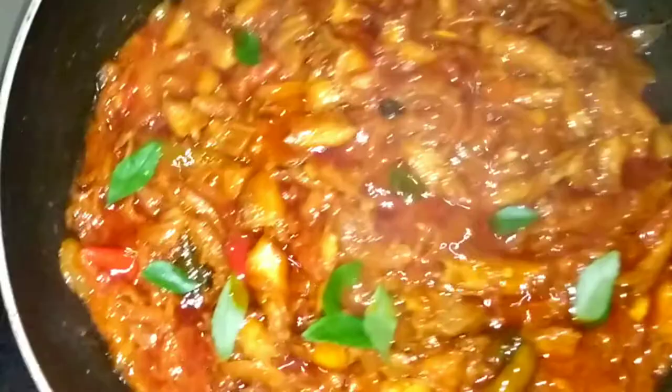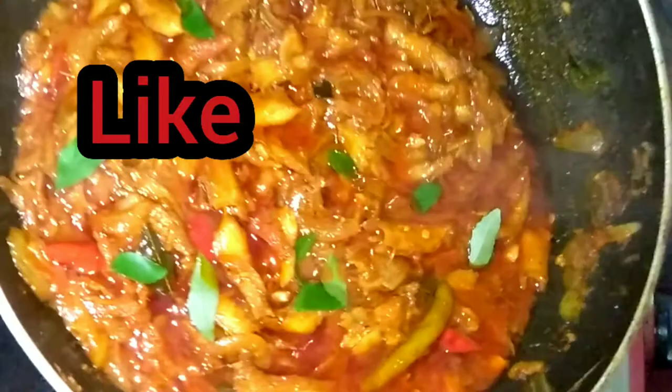Hi friends, everyone, welcome to the channel. Today I am going to show you a very good masala meat curry recipe.